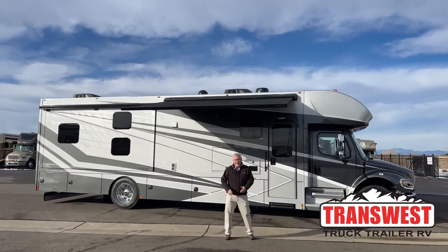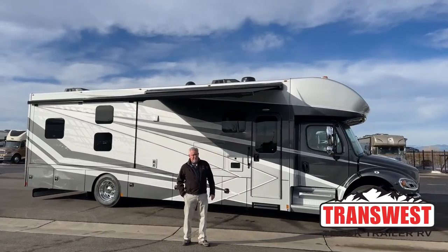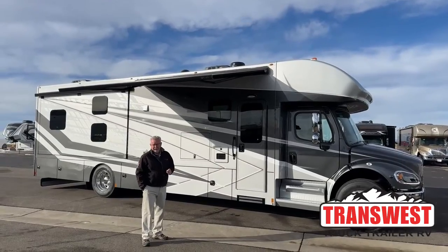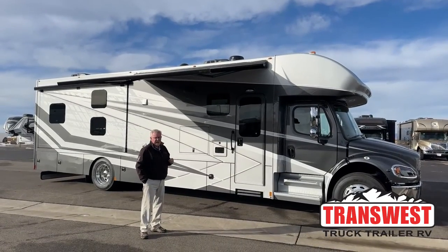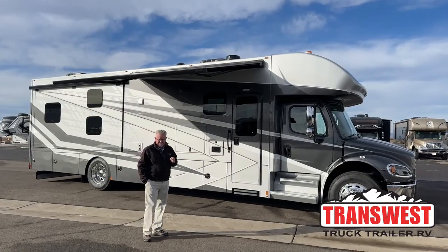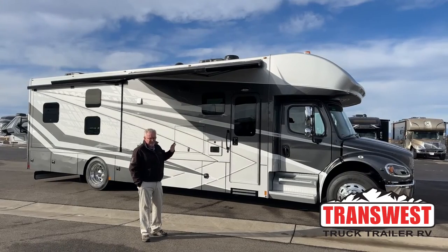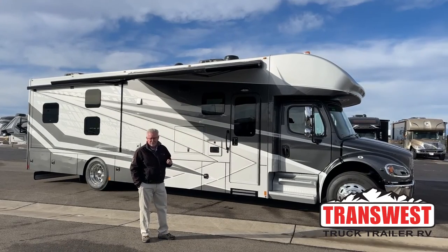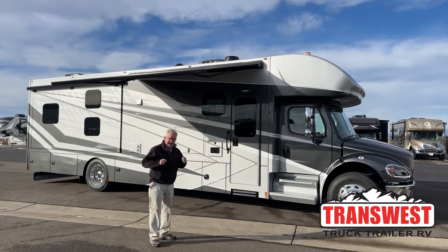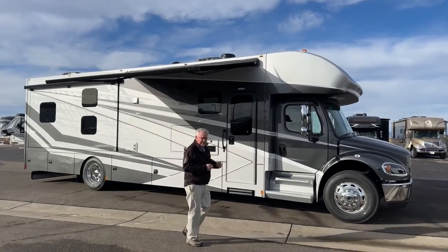Good morning, everyone. Welcome back to TransWest Truck Trailer RV. My name's Mark Love, and today I'm going to be showing you a 2023 Renegade Valencia. This is a 38 bunkhouse model. I think I just did another Valencia not more than five or six weeks ago, but we have a few of them available. They've made some nice changes for this year, and we'll talk about those. They also have the app to open all your slides, your awnings, and everything. When we get inside, I'll show you that. So let's go ahead and get started.